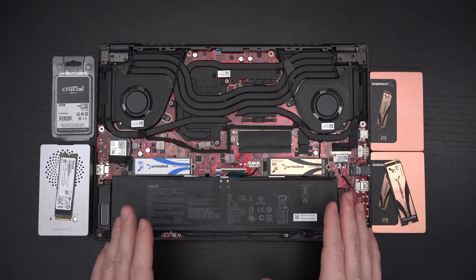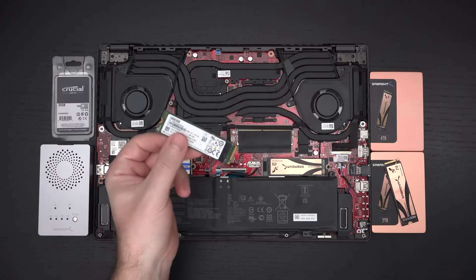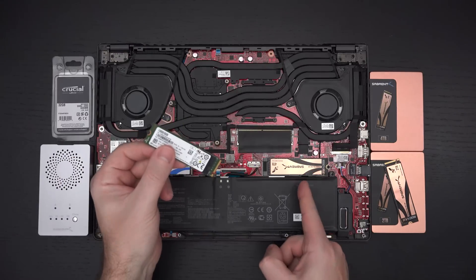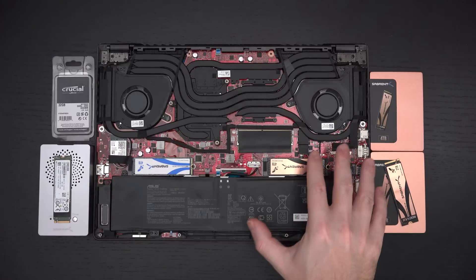This particular build is the Best Buy model at $1,800. You've got that Ryzen 9 5900HS, 8-core AMD CPU complemented by NVIDIA's RTX 3070, a 1-terabyte Hynix NVMe out of the box, and 16 gigs of RAM, half of which is soldered to the board.